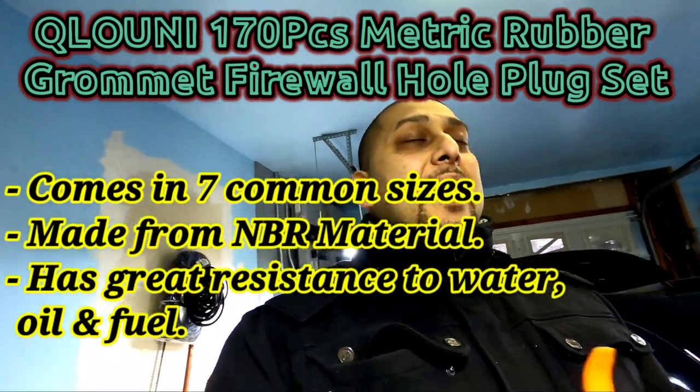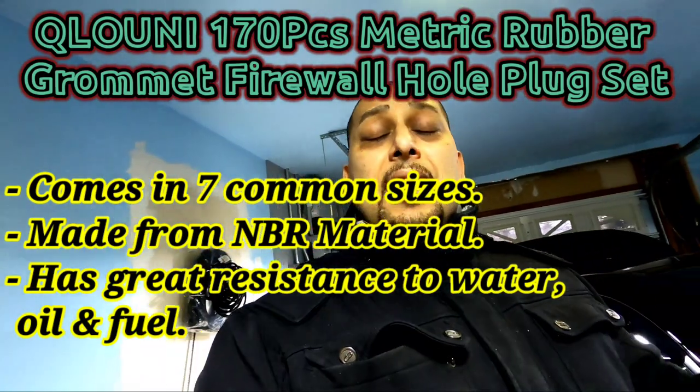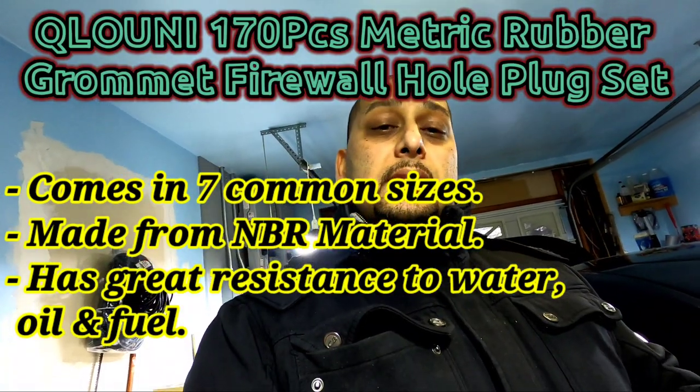Obviously another blind buy by me, and let me tell you, I hit the jackpot. They act almost like firewall plugs, but they come in all different sizes, and one of them fits on the money.